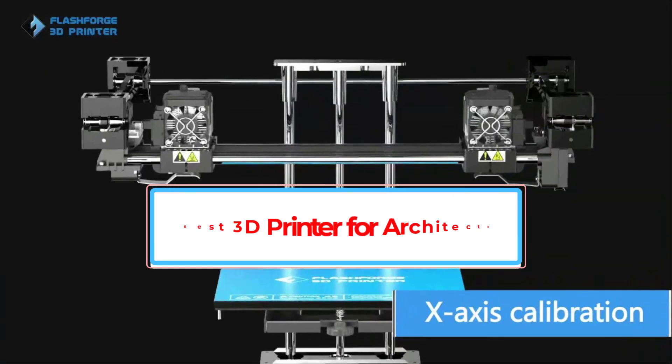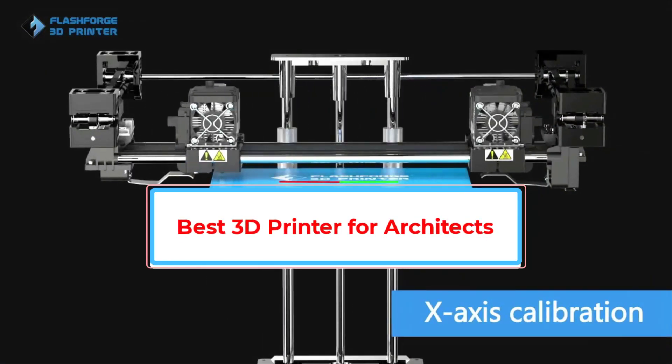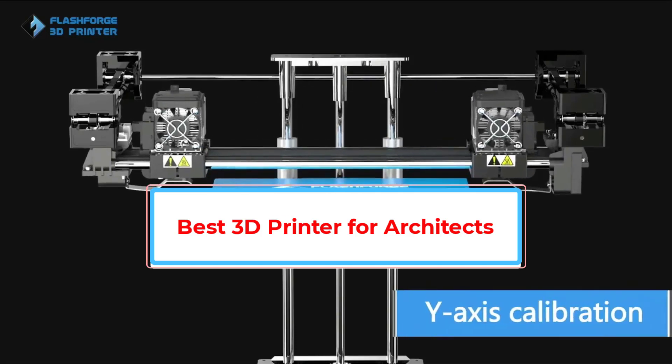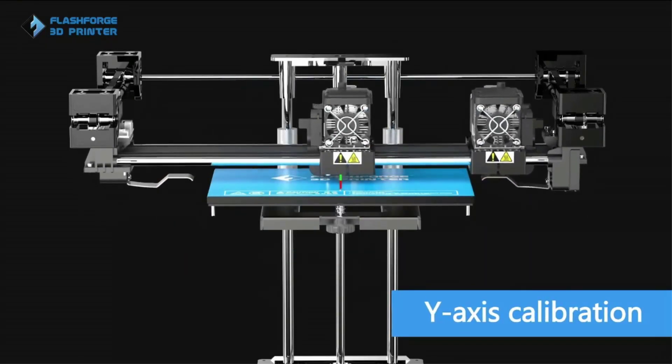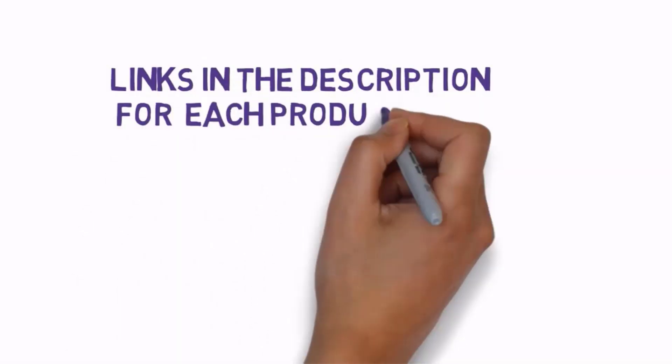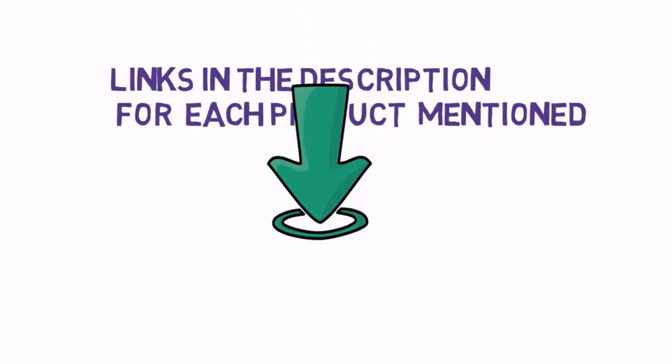Are you looking for the best 3D printer for architects? In this video we will look at some of the best 3D printers for architects on the market. Before we get started, we have included links in the description, so make sure you check those out to see which one is in your budget range.